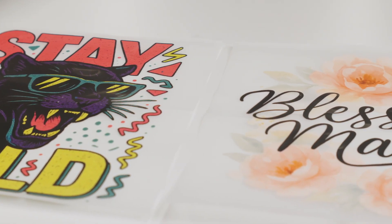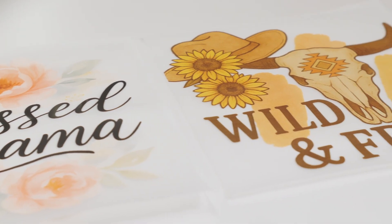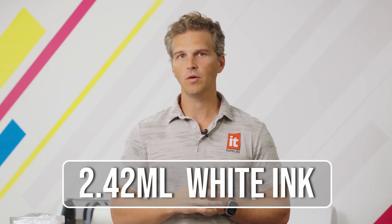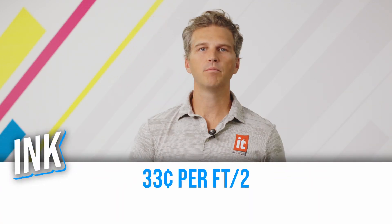When we printed these three 12-inch images, we got three different amounts of ink usage, which is what we would expect — different designs will use different amounts of ink. When we averaged the three, we found that we used 3.08 milliliters of ink to print those 12-inch by 12-inch files. Interestingly, of the 3.08 milliliters of ink used, white ink made up 2.42 milliliters, so about 80%. The Epson G6070 comes in bulk ink 1.6-liter bags at a very aggressive price point of 11 cents per milliliter.